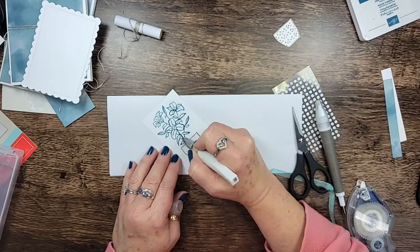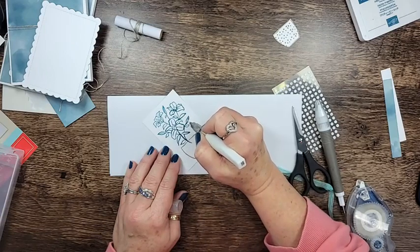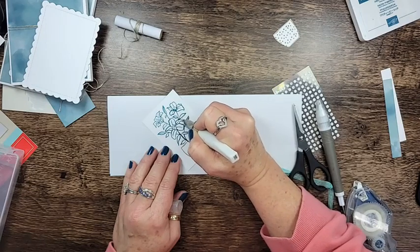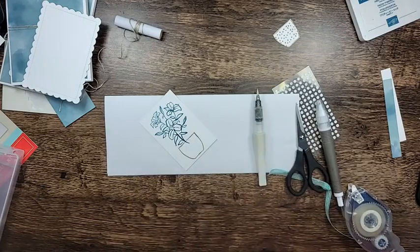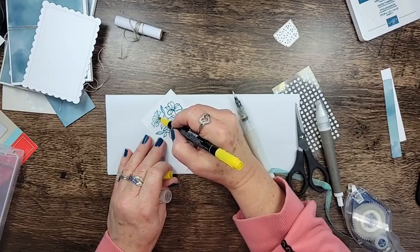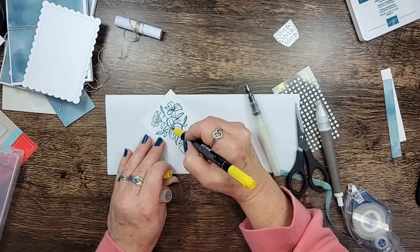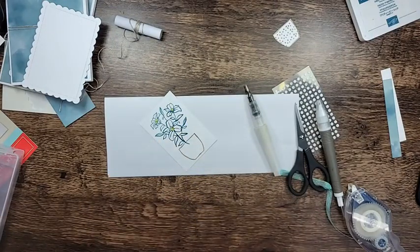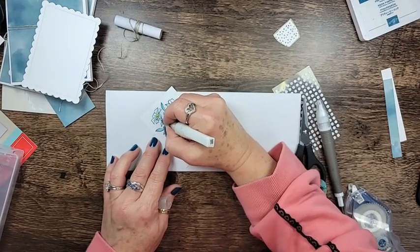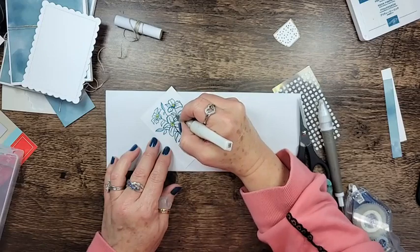The wider leaves aren't going to show as much color as the ones that have the vein down the middle, but that's okay — it gives them all a different look. For the centers I'm going to use my Daffodil Delight stamp writer marker and just color the centers a little bit to give them a pop of color. Isn't that pretty?